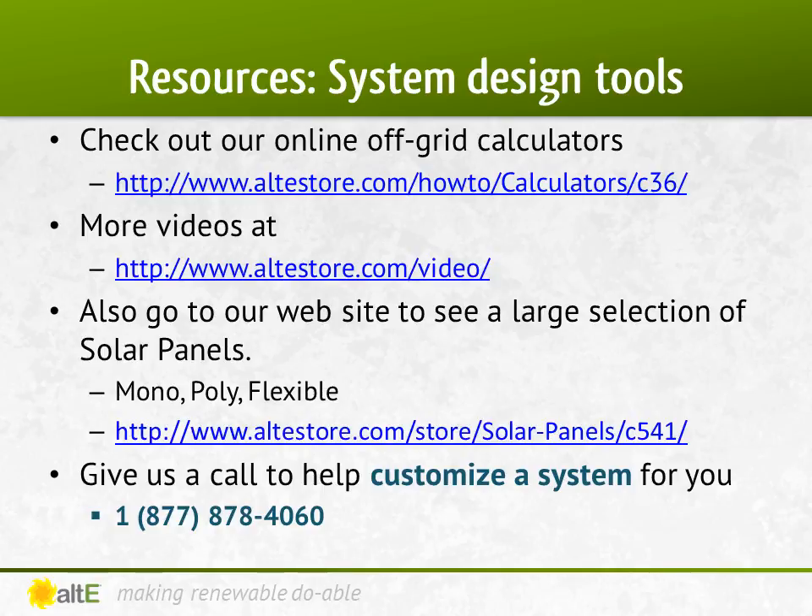That's it for the third video for designing an off-grid PV system. Watch the next videos in the series for how to select the charge controller and inverter using the numbers you came up with from these sessions. Also watch more of our video series on our website and peruse our selection of solar panels. We've got a team of highly trained sales reps available to help you plan your system. Give us a call.